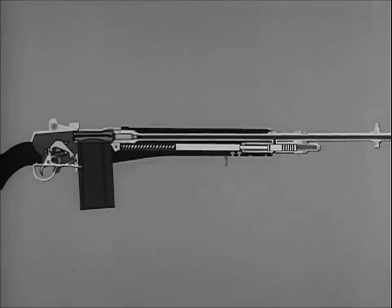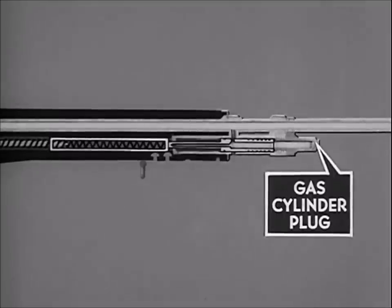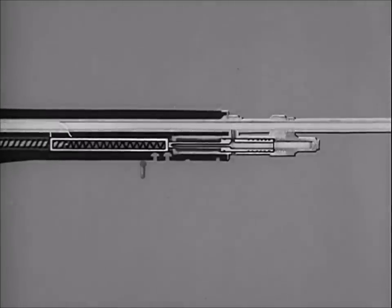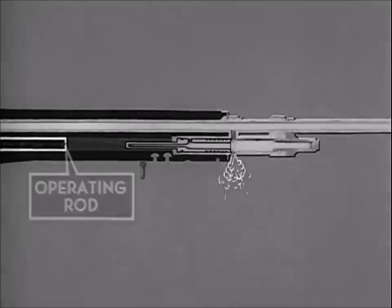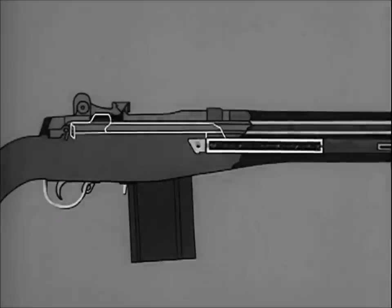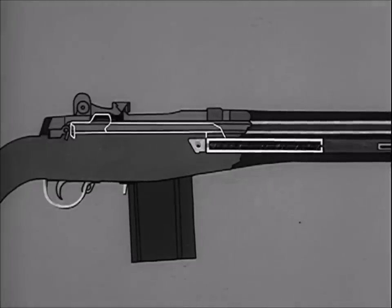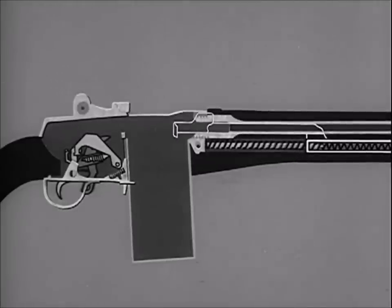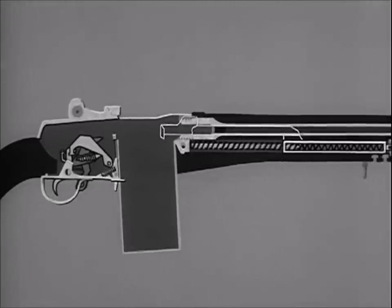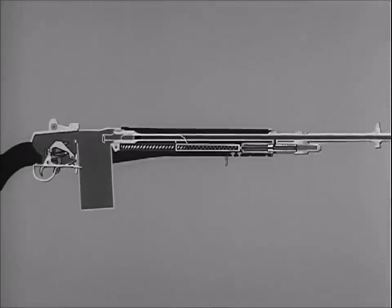The M14 is gas-operated — some of the gas formed by the firing of the cartridge is bled to the gas cylinder. In the gas cylinder, the gas inside the piston expands. The piston drives the operating rod to the rear, compressing the operating rod spring. Then the compressed operating rod spring expands, driving the operating rod to its forward position. This combination of backward and forward movements initiated by the firing of each cartridge performs a series of steps known as the cycle of functioning.